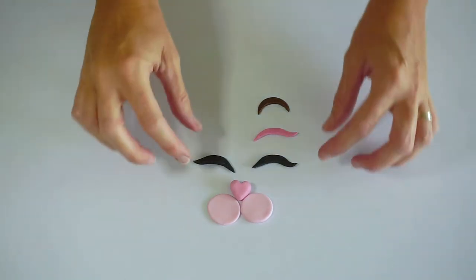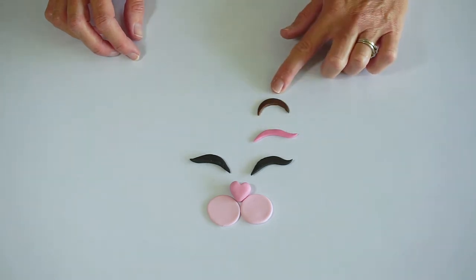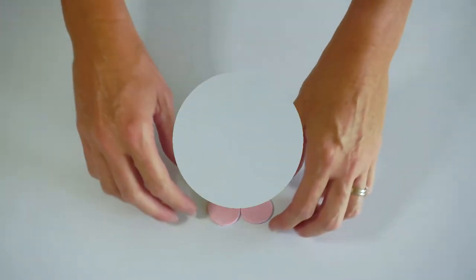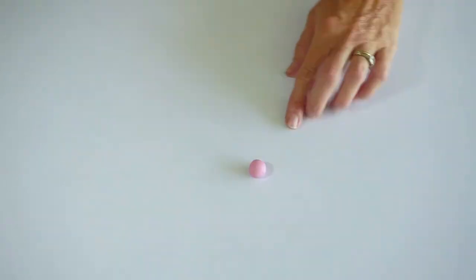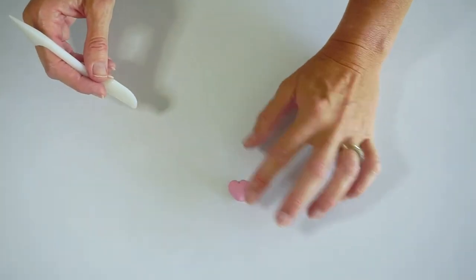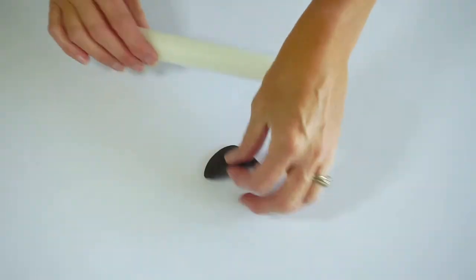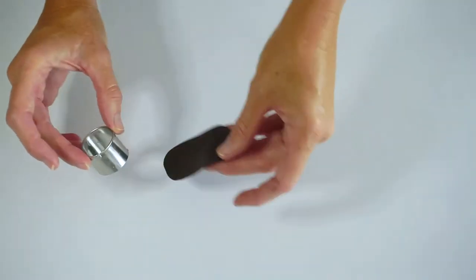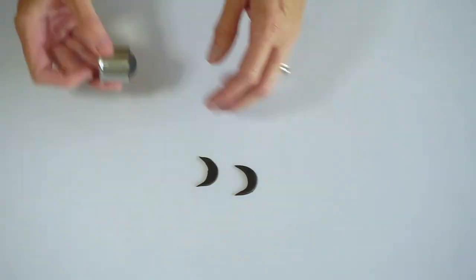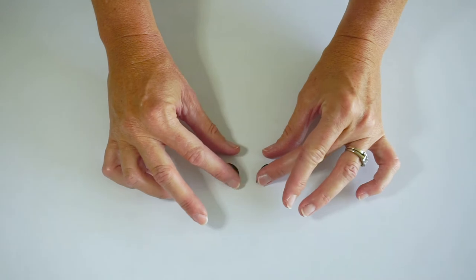For the face there are a few options. I know not everybody has black fondant — it's quite hard to color and you don't want to buy a big block of it. So you can use pink fondant or maybe a big chocolate button. For the nose, take about a Malteser size of pink fondant, shape it into a cone and indent it to make a heart shape. For the cheeks, just make two simple circles of pink fondant. I'm making my eyes with black fondant, but you could use a darker pink — cut out two semi-circles and just curl out the edges. Then leave those to set.